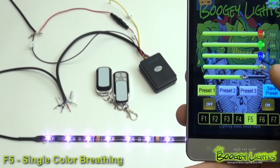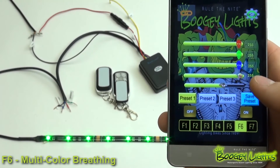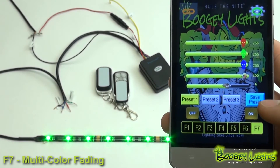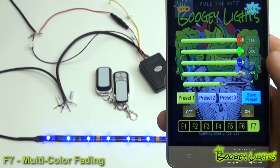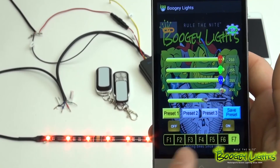F5 is going to be a single color breathing. F6 is going to be a multicolor breathing. And F7 — my favorite — is a multicolor blending, or fading, I think is what we call it. So there you have it — those are your seven functions.